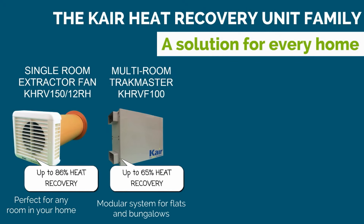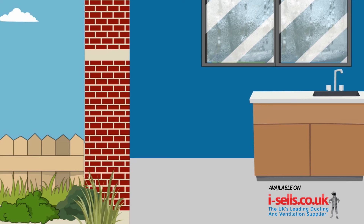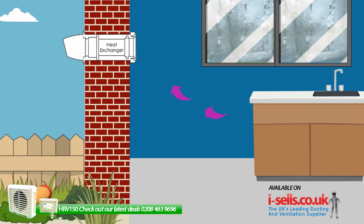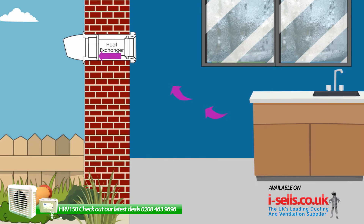Is your extractor fan not pulling its weight? The Care Single Room Heat Recovery extractor fan is the perfect solution for combating condensation and mold problems all year round, no matter the weather. The unit can be fitted to any room in your house, just like a normal extractor fan, like you might already have in your kitchen or bathroom.